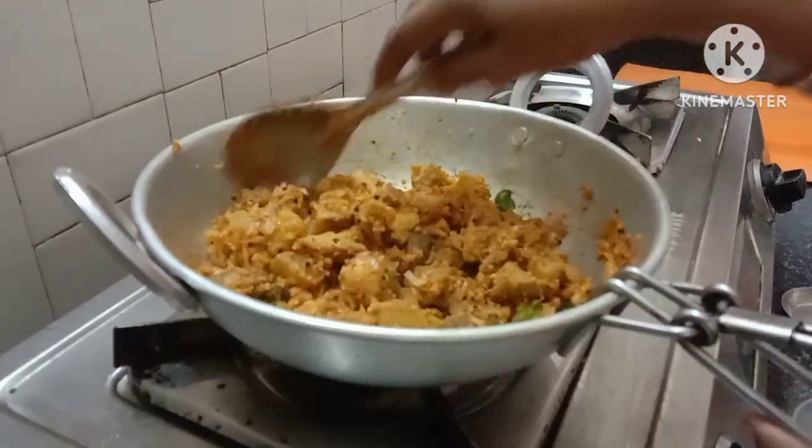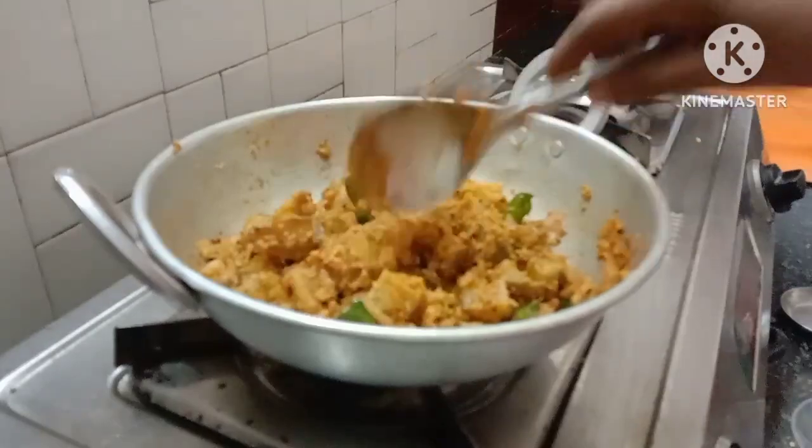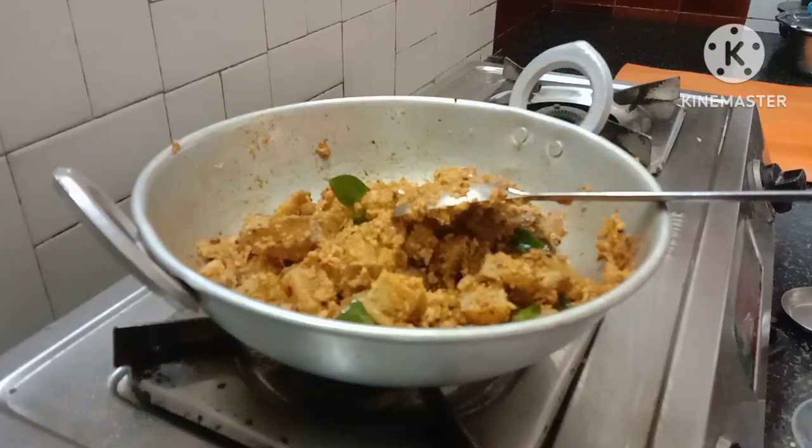I will add this to the rice. I will try it. Please like, share, and subscribe. Thanks for watching.